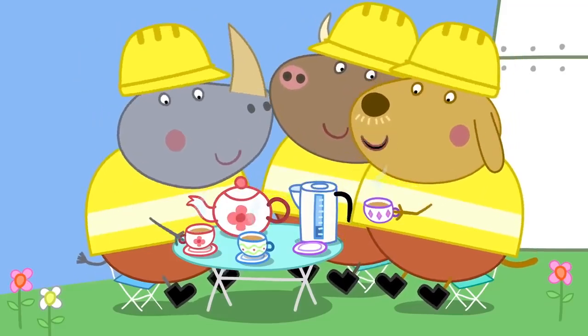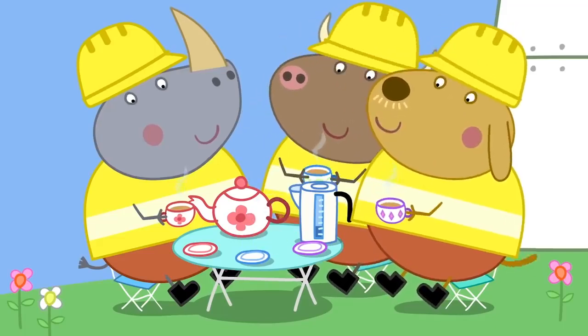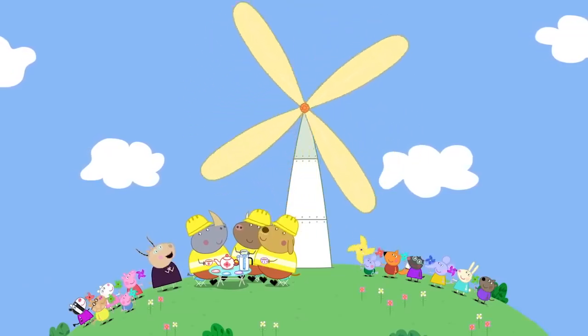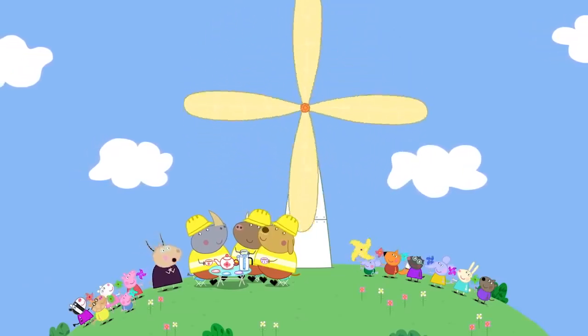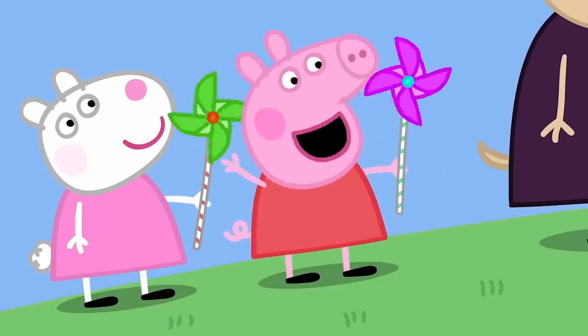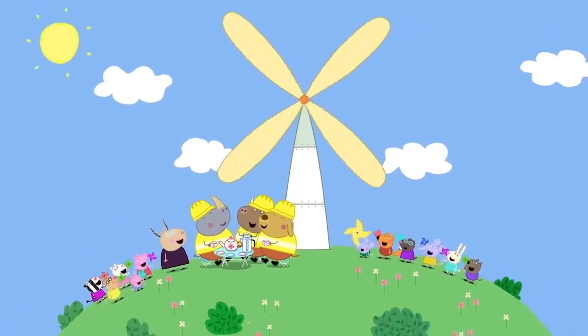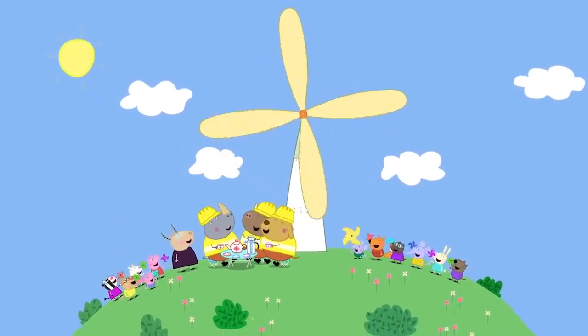Oh, lovely! That hits the spot! Mr. Bull and his friends like tea. What a wonderful windmill, Mr. Bull! And how useful it is! Windmills are brilliant! Peppa loves windmills. Everyone loves windmills!